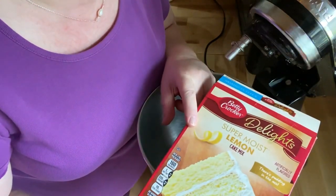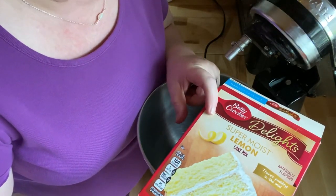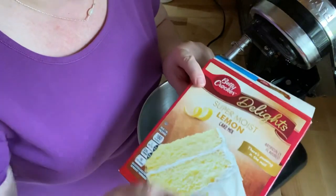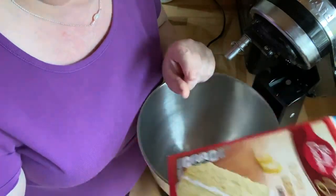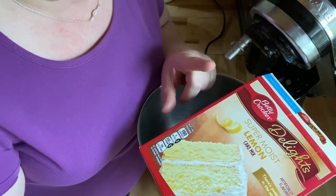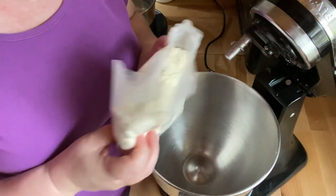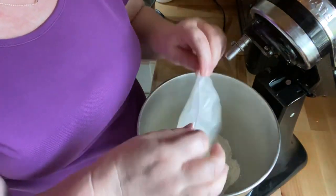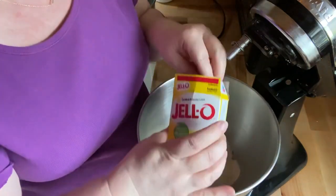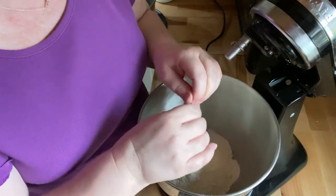I'm going to be using the Betty Crocker Super Moist lemon cake mix. I never believe them when they say it's moist because it isn't really moist unless you add pudding mix. They say pudding's in the mix, but there's not enough pudding to make it moist, so I'm going to be adding additional pudding. I'm putting our mix in the bowl and using a half cup of the Jello lemon pudding mix.